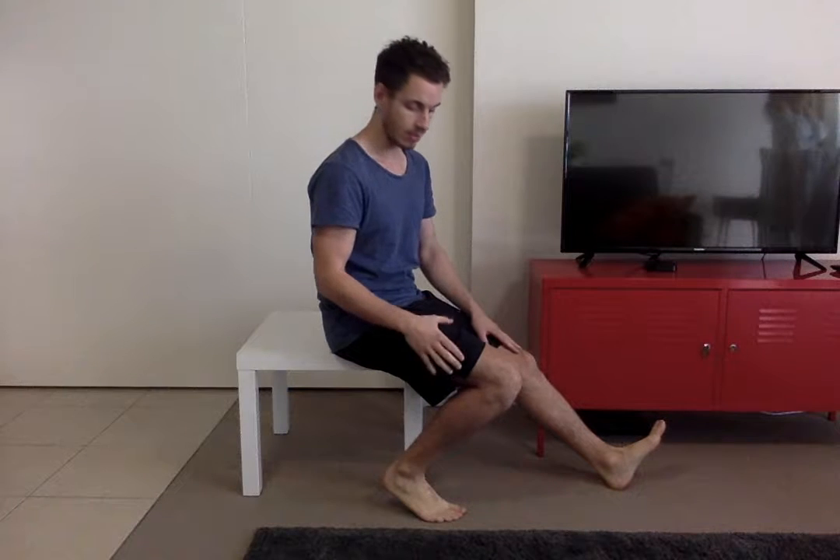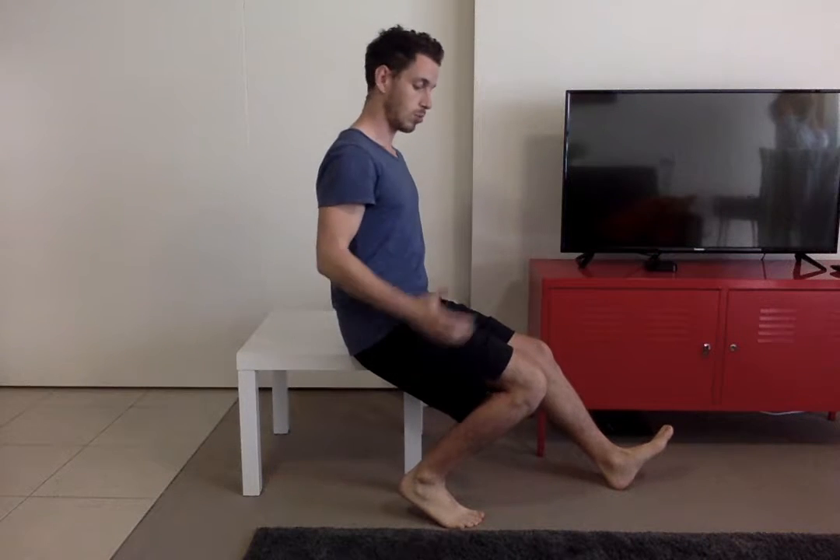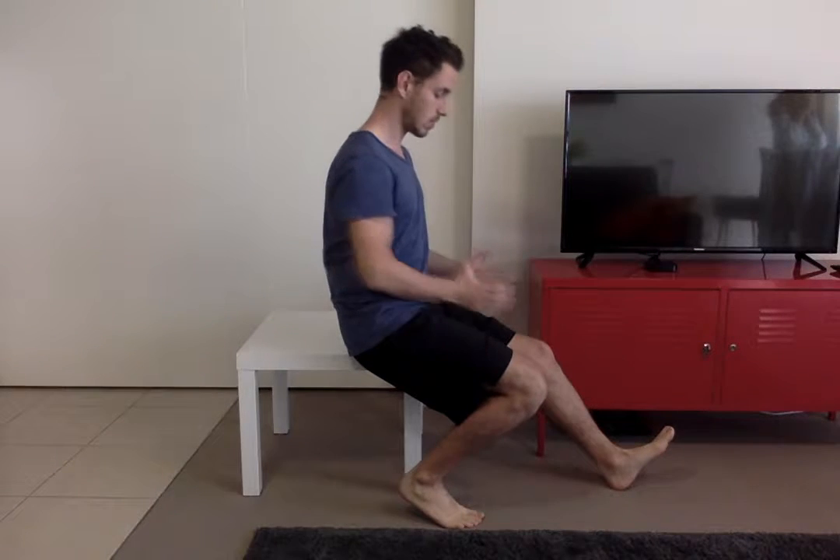This mobility exercise is called hamstring variations. As the name suggests, it's a really good movement for lengthening the hamstrings. You're going to set yourself up on a box at knee to hip height, then go to the edge of the box with one leg off and one leg on the box or table.